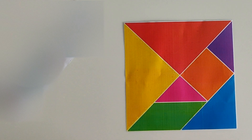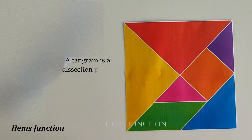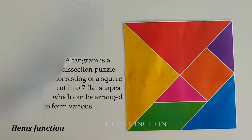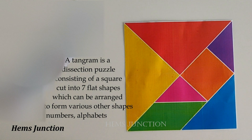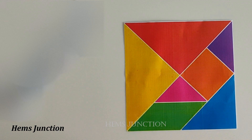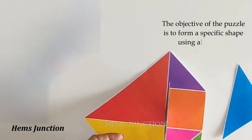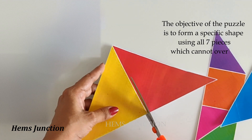Now what is a tangram? A tangram is a dissection puzzle consisting of a square cut into seven flat shapes, which can be arranged to form various other shapes like numbers, alphabets, or pictures. The objective of the puzzle is to form a specific shape using all seven pieces, which cannot overlap.